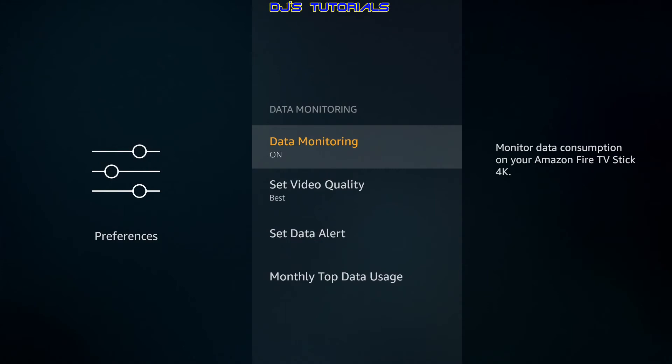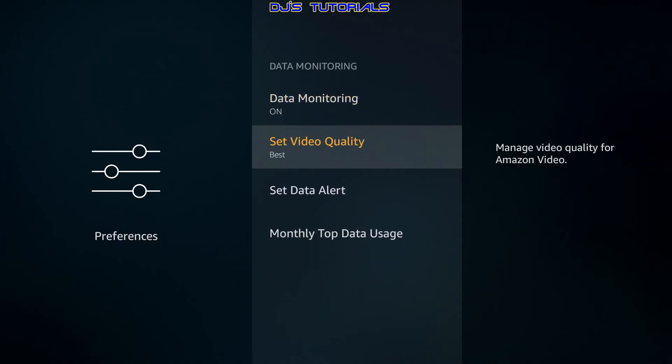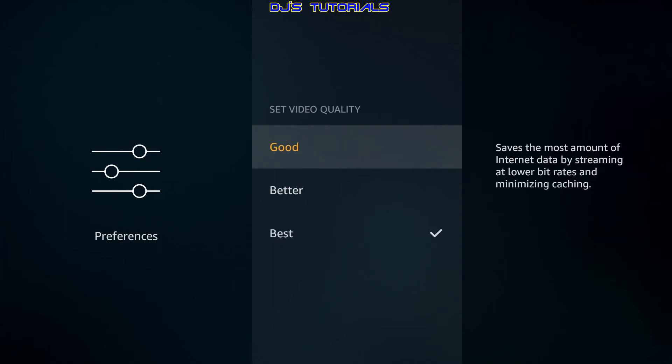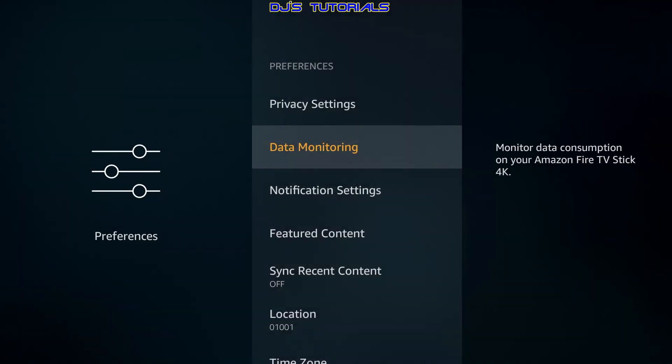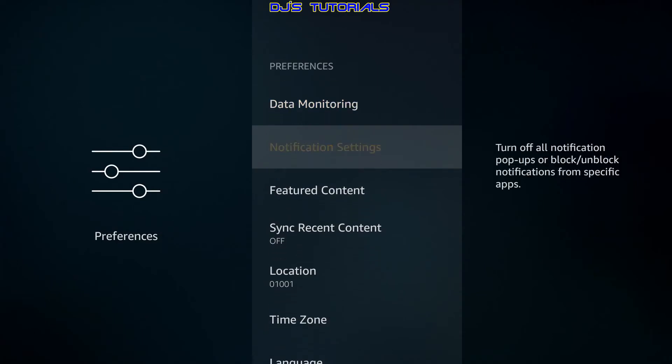Data Monitoring is off by default. If you turn it on, you'll see a Video Quality option. For those with a slow connection or who are reaching their data cap, you can change the quality from Best to Good — that lowers the stream quality so you use less data. This will help with buffering if you have a slow connection or are near your data cap, but it will reduce stream quality, so keep that in mind. If you don't have that problem, just leave it off.